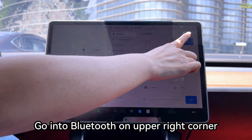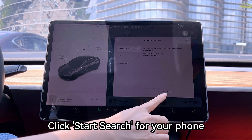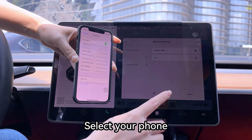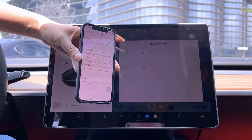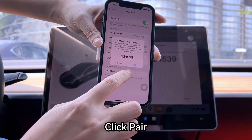Go into Bluetooth on the upper right corner. Click start search for your phone. Select your phone.